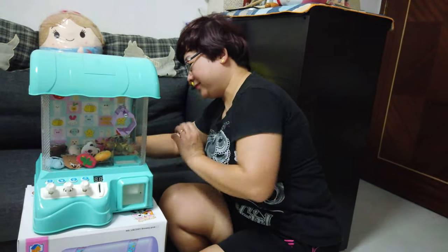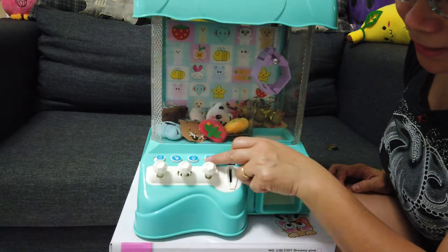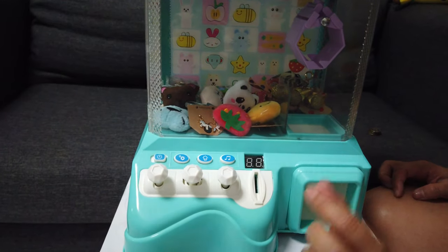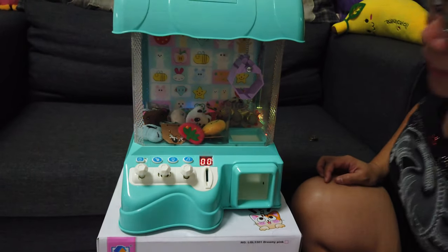Now let me power it on for you. The power button is here, the light button is here, and the music button — but we don't need to touch that, we only use the power button. Wow, the light is coming on!